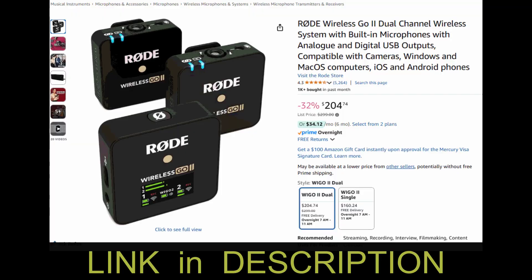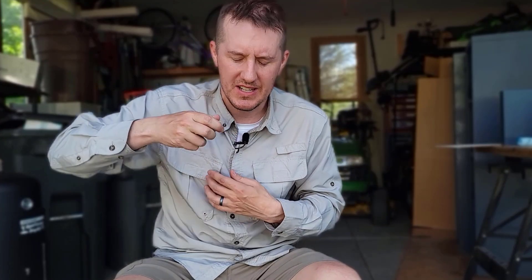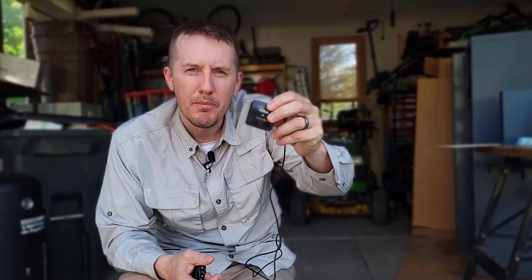I've been using a set of Rode Wireless GO transmitter and receiver microphones and they've been working great — they're super convenient. This is the transmitter and it has a built-in microphone. You can just clip this on your shirt and it works great. But I wanted something more hidden where the microphone didn't stand out and you didn't have to mount it to your shirt. You can connect a lavalier microphone and have the transmitter be in your pocket.